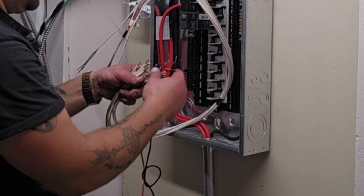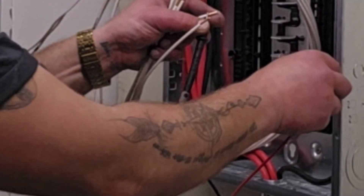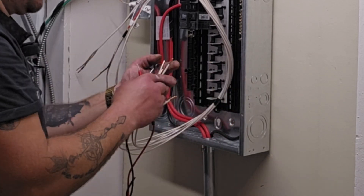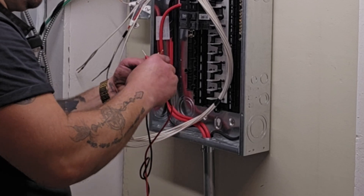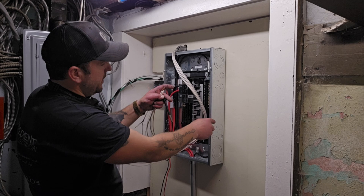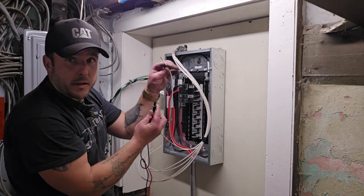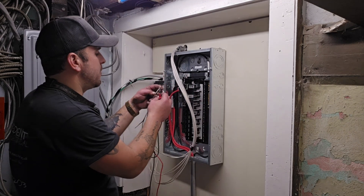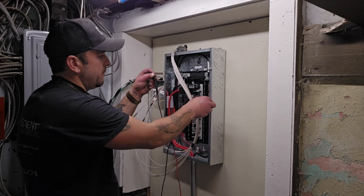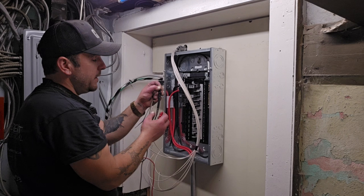Not that one. Holding one test lead on each wire — not that one, not that one — winner winner! This wire right here is the one that I connected to the ground in the box.